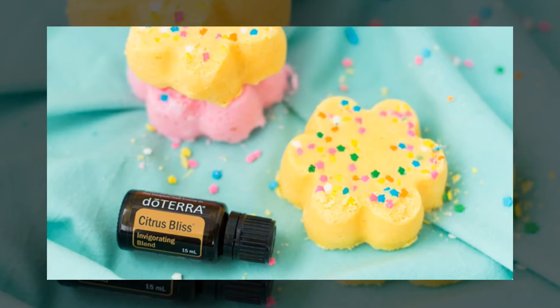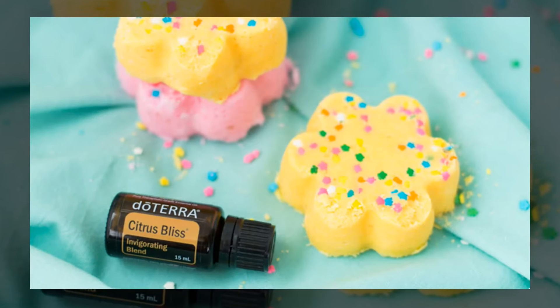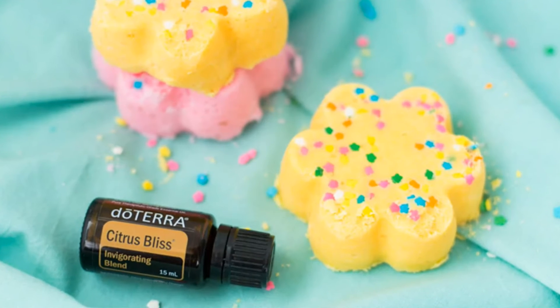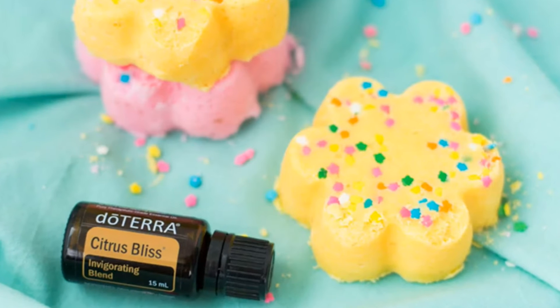Hey, it's Lance McGowan here with Essential Oils Me, and today we're going to talk about a confetti bath bomb using Citrus Bliss Essential Oil Blend. You can rejuvenate after a long week with these confetti flower bombs infused with Citrus Bliss Invigorating Blend. Add it to your bath and enjoy the bubbling, fizzling effect as the bath bombs disintegrate in the water.